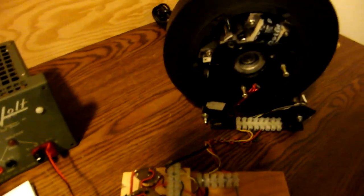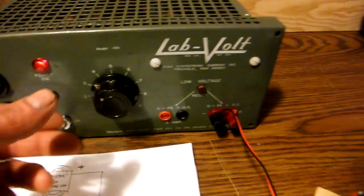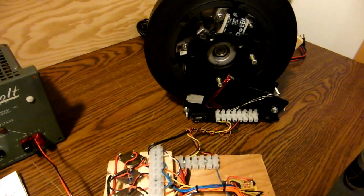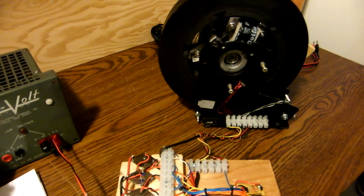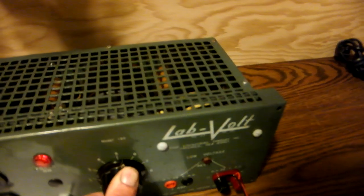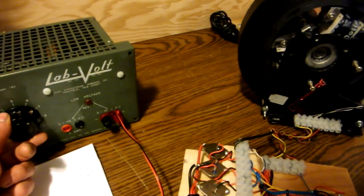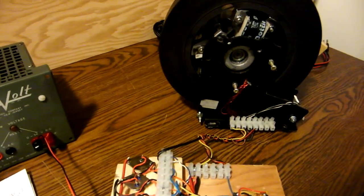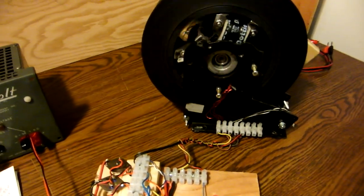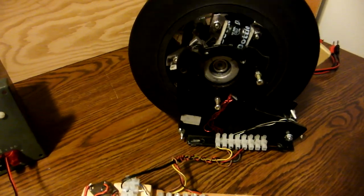Right now it's running this motor, and you can see how slow it's going — I've got it turned down. If you watch this, I'll turn it up. The old-school stuff sounds great. You can actually hear it, unlike that digital garbage.